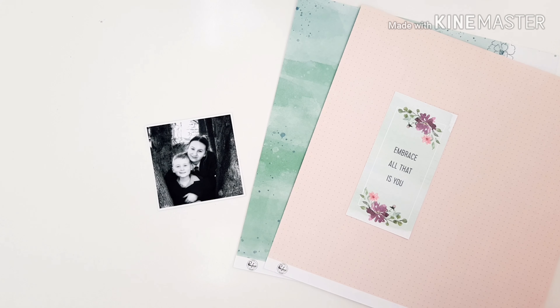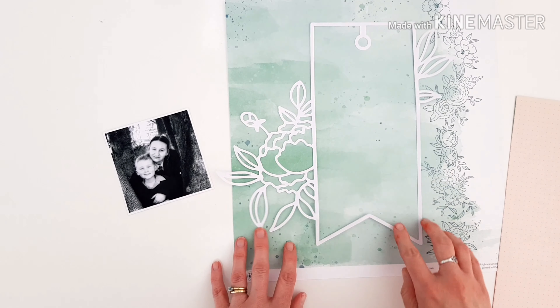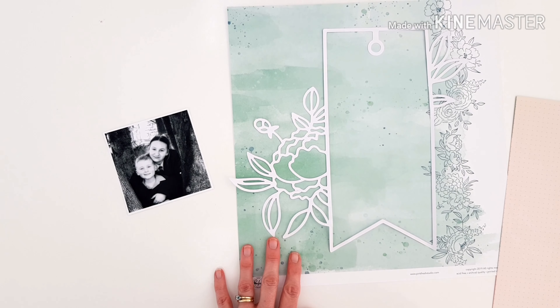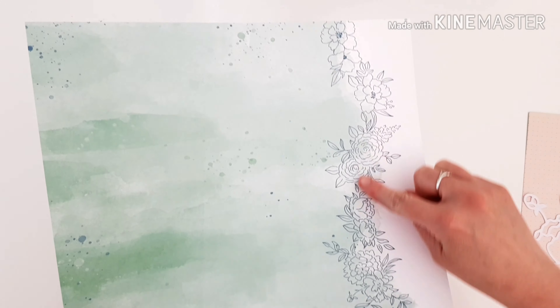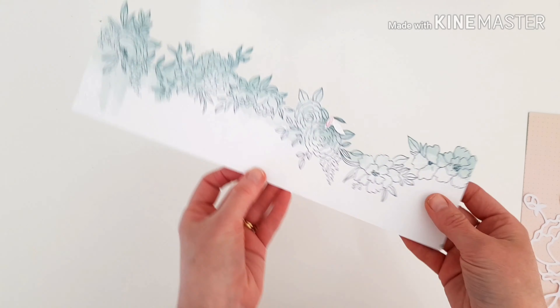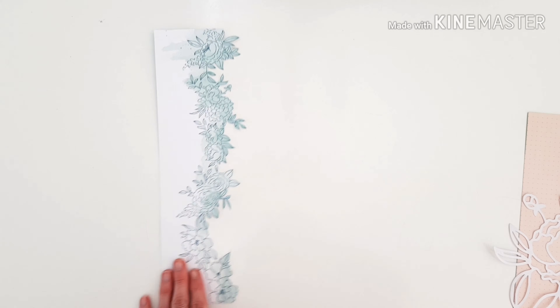I'm taking inspiration from this sweet tag that I've already fussy cut from pattern paper Story, which is also from the Just a Little Lovely collection. Today I thought I would use one of our fabulous brand new cut files, because Pinkfresh Studio have now launched their own cut files in the shop. This one is called the Lovely Tag cut file — it really is a gorgeous tag.